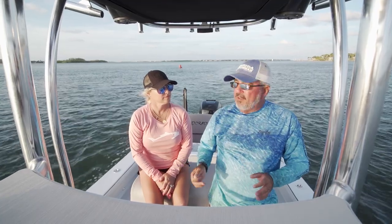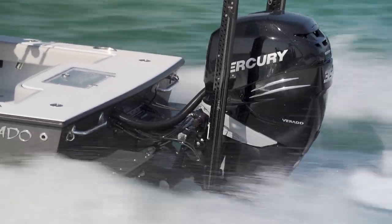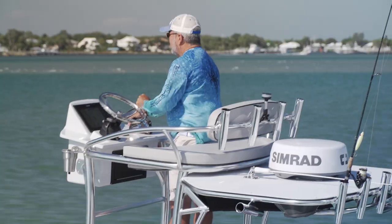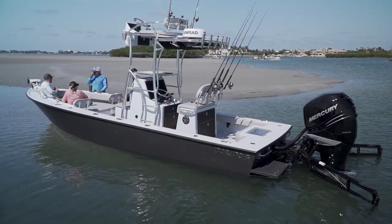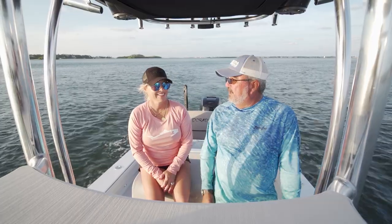A couple of other noteworthy features: this boat gets about 3.5 miles to the gallon, and with a 350, it gets into the 50 miles per hour plus range for top speed. A 5,500-pound boat that does all those things — there's nothing more to say than I couldn't be more impressed with a boat like this.